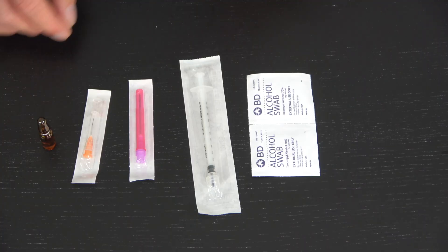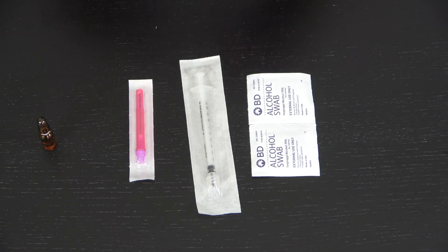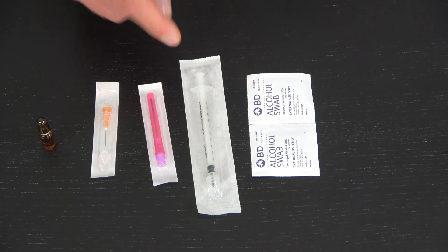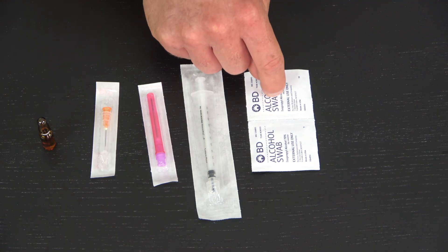You'll need your testosterone — we've got ampoule testosterone here. We've got our injecting needle; because I'm doing a deltoid injection I'm using a 25 gauge, 5/8 of an inch needle. I've got a filter needle, which is a thicker needle for drawing up, and alcohol swabs. I have already wiped this ampoule.